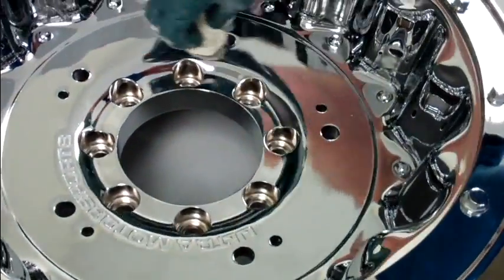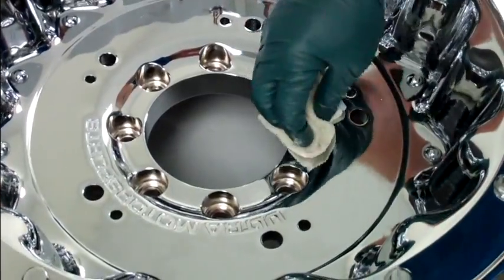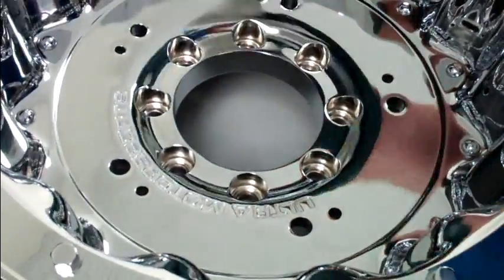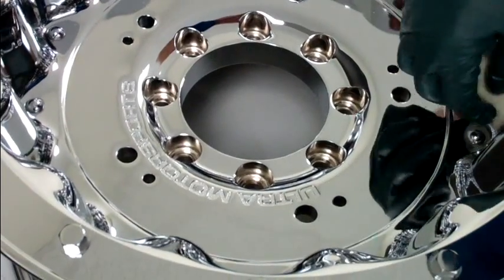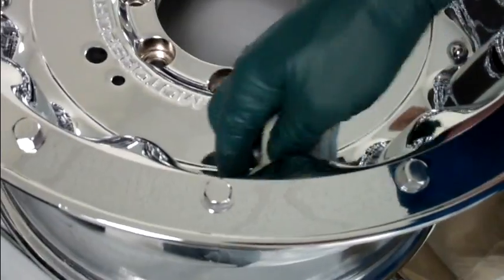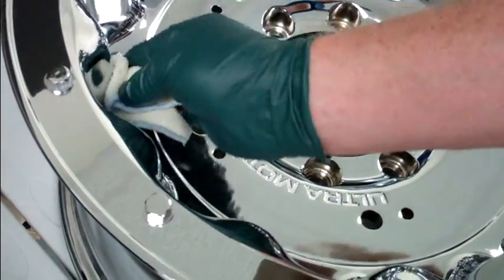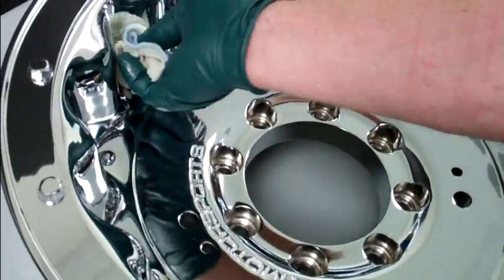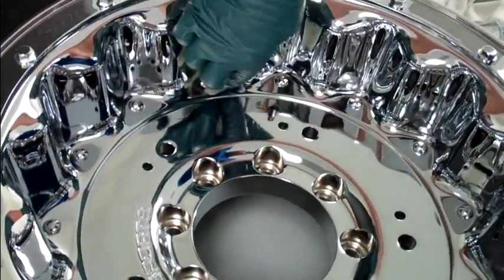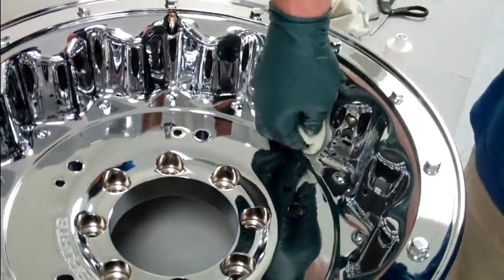Now we're just going to get the flats — you can see the areas I haven't touched, so just make sure you get in there. Then we're going to trace a line along the vertical side, so you're getting two chances to get product into that really tight spot. That's going to be a big trouble area going down the road — that's where all the dirt, debris, and brake dust are going to accumulate. So you want to make sure you really get it in there; it's critical.